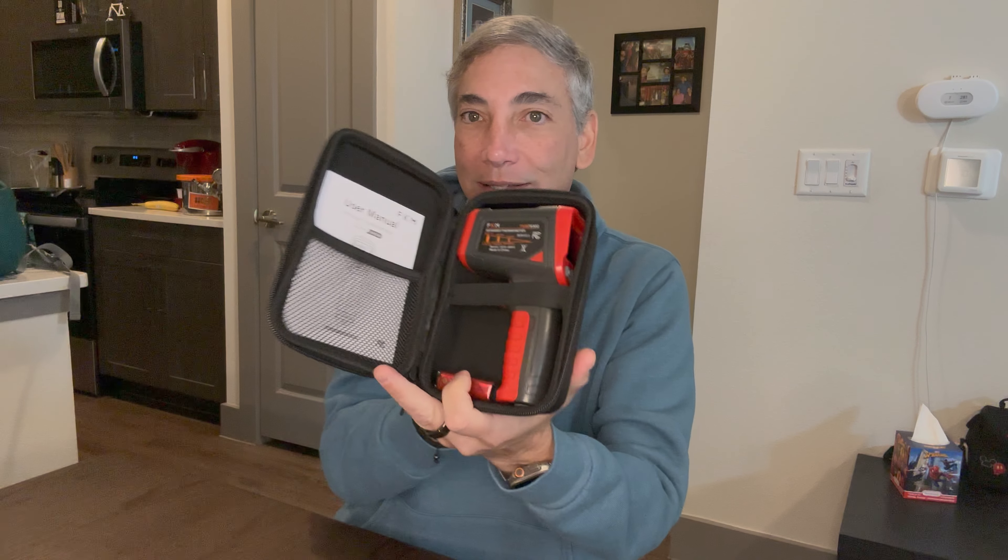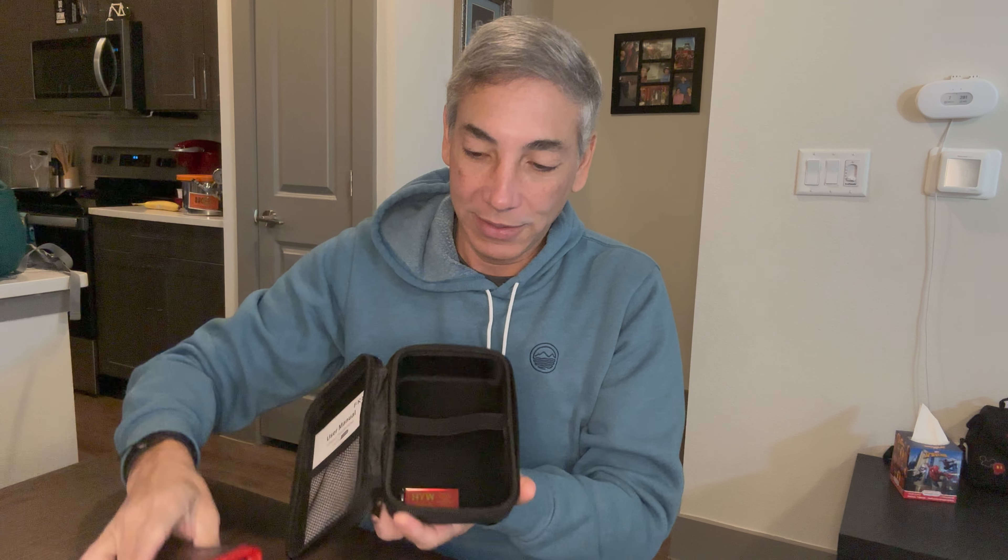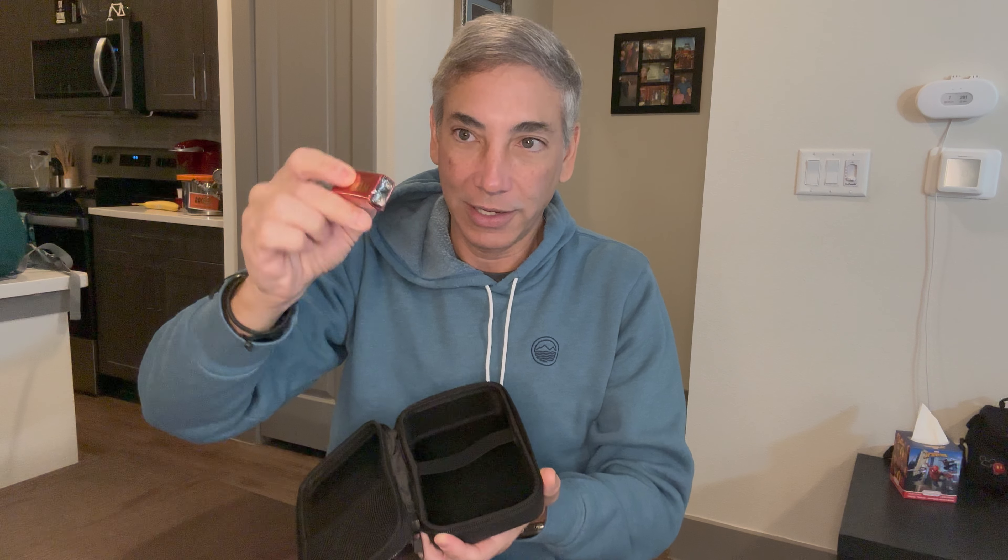I'm opening it up and it comes in a cool little zipper case, which is nice — so if it falls it won't break. The device comes with some instructions, and it also comes with a nine-volt battery, so we're going to have to open up the battery compartment.